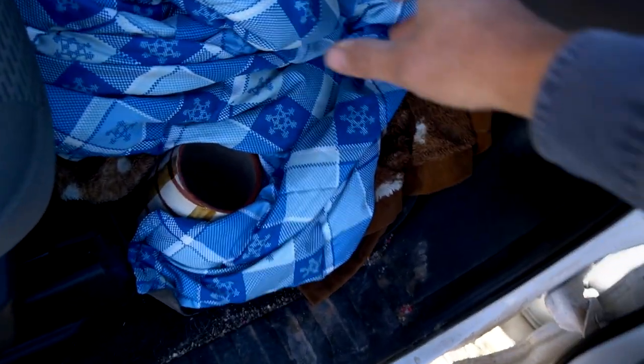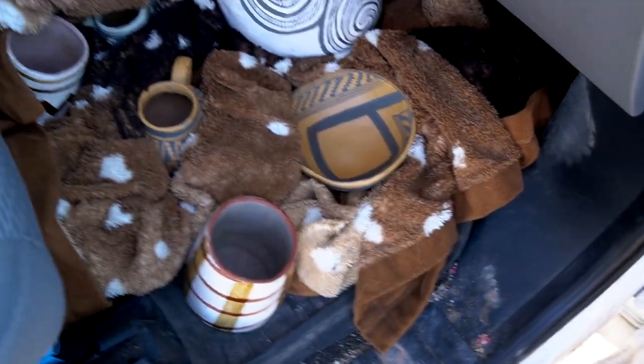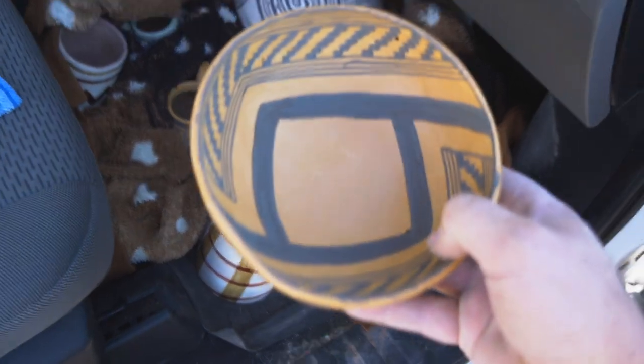Here's how I pack the pots when I travel. I just put them on the floor of the truck, packed in around blankets so that they don't roll and bump into each other.